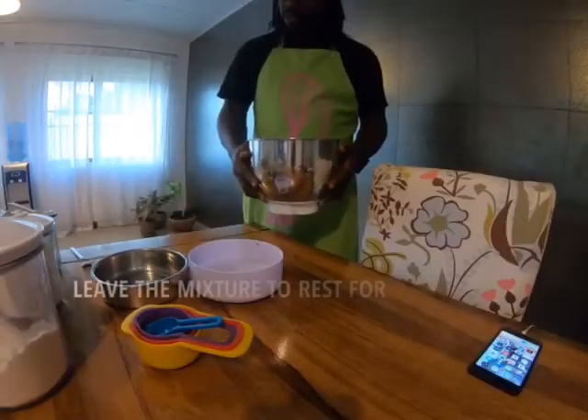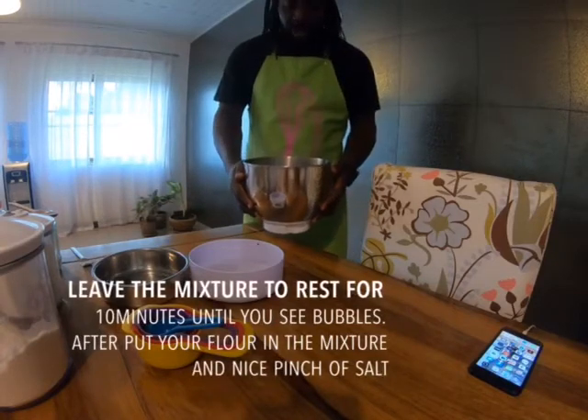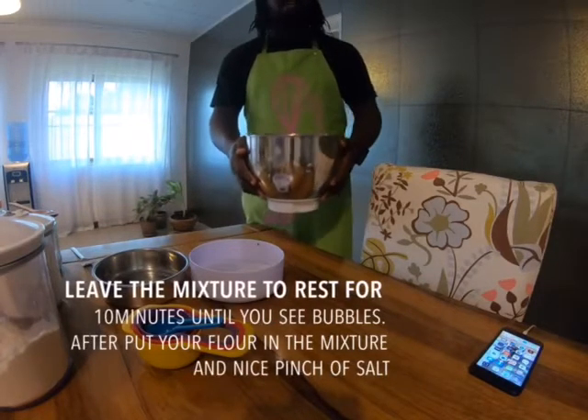I mix water, yeast and sugar together and you have to leave it to rest for at least 10 minutes.